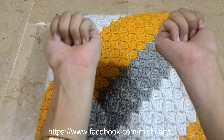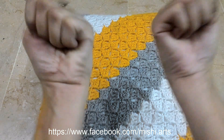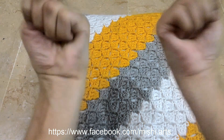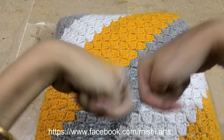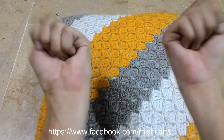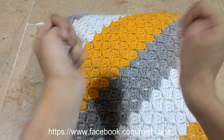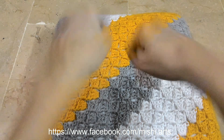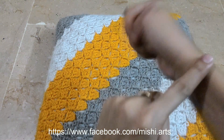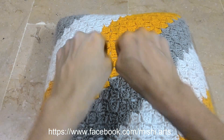Moving on to the next wrist exercise — you have to make a fist like this and move your wrist clockwise and anticlockwise, maybe 10 times clockwise and 10 times anticlockwise. While you are doing it, make it very slowly and you will be feeling some crankiness in your bones if you have lots of pressure or lots of stress.